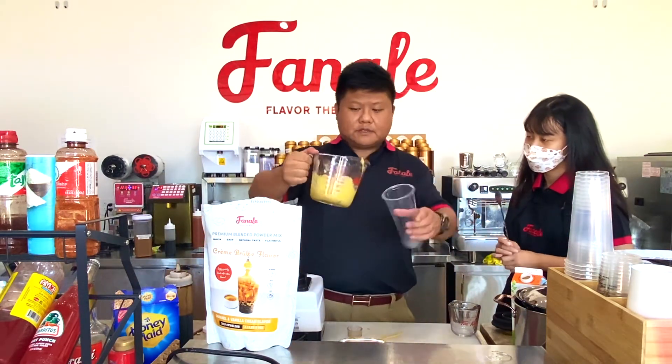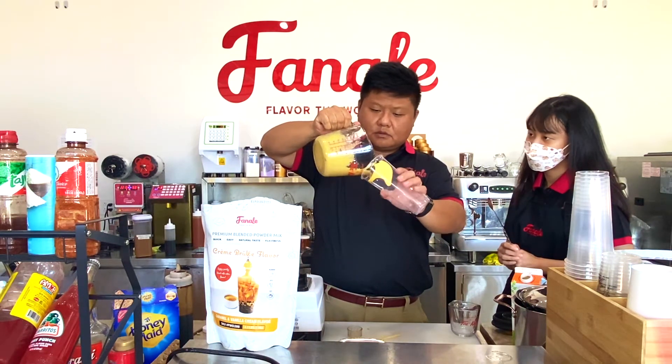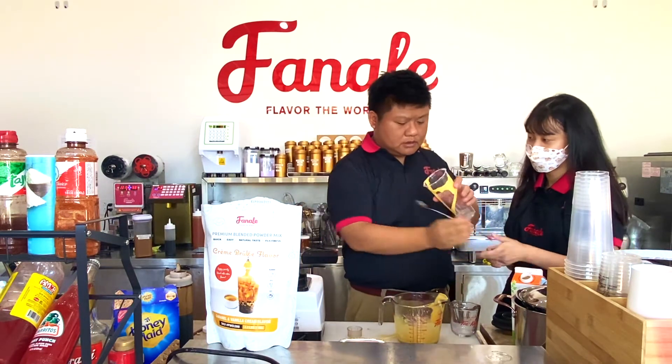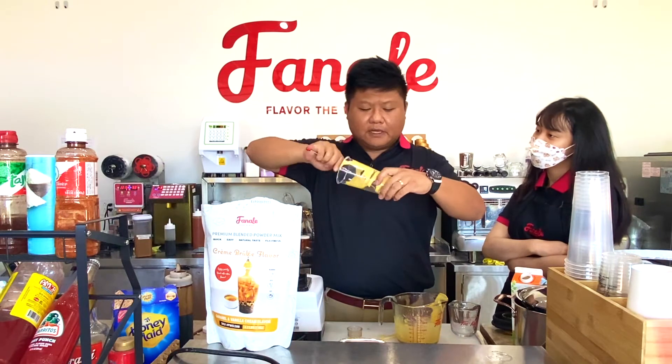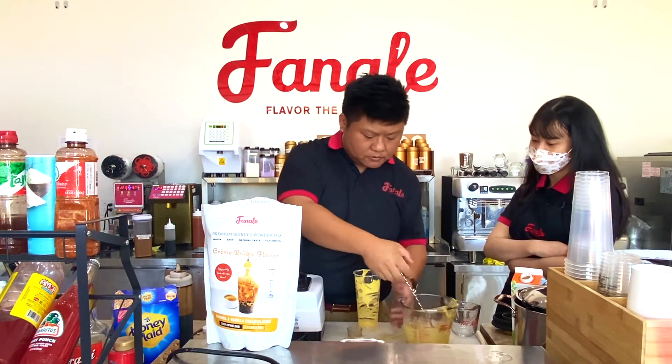So for cups like this, you can pour it in. Then you just scoop and stir. It's going to solidify a little bit because I just made it, so give it a little more.